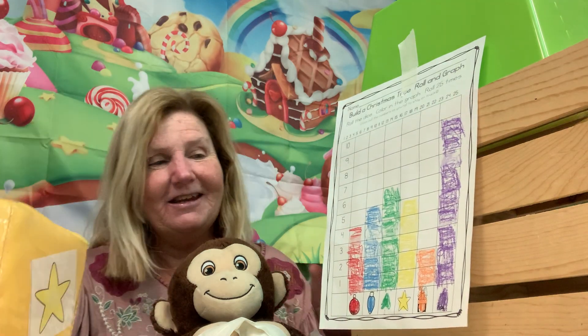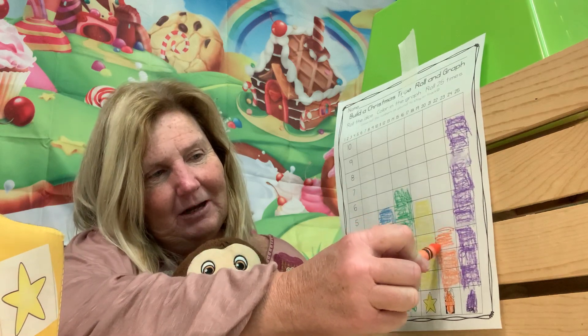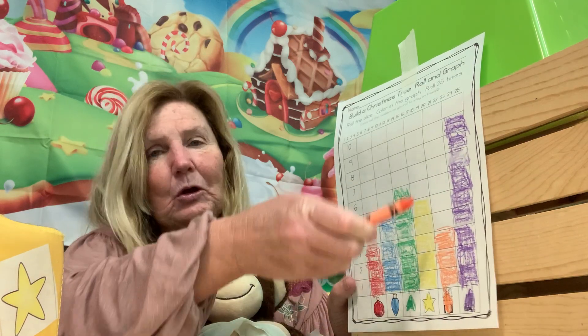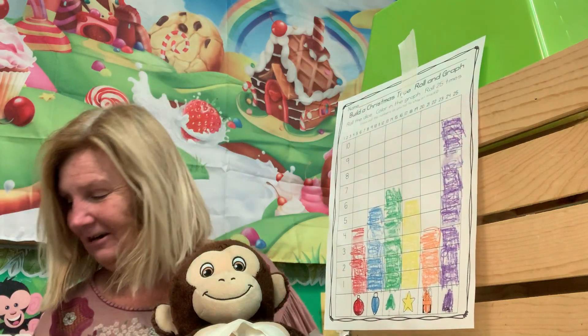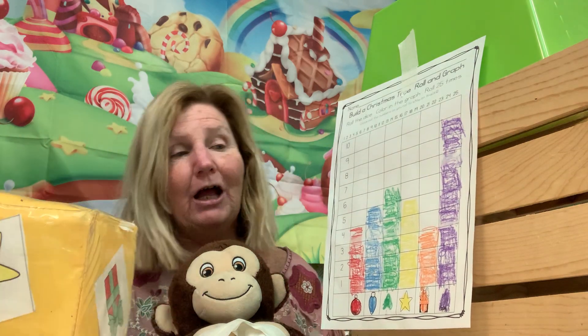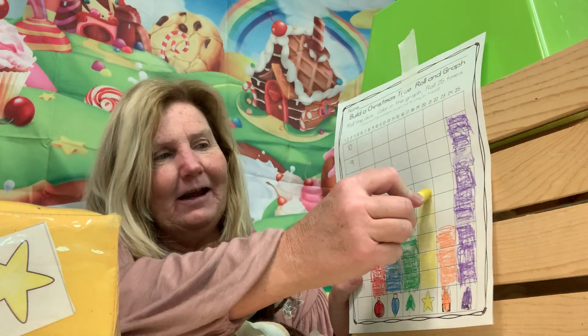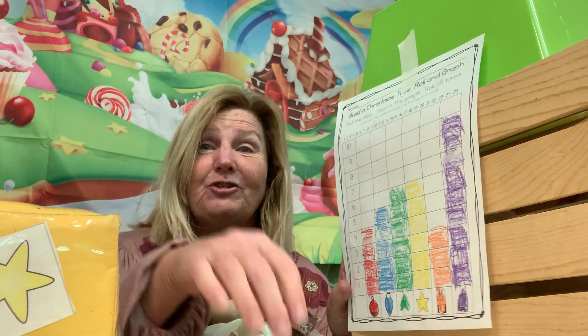A present — he's still at the bottom with three. Roll it up — a star! Now the star is tied with the green Christmas tree.